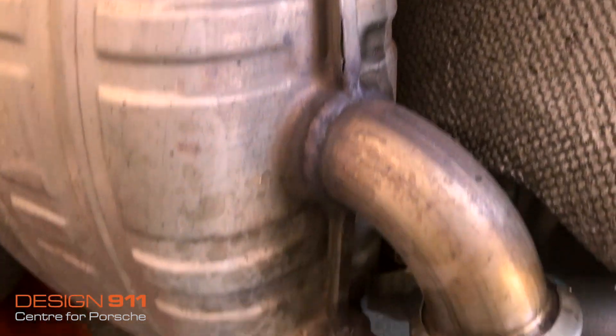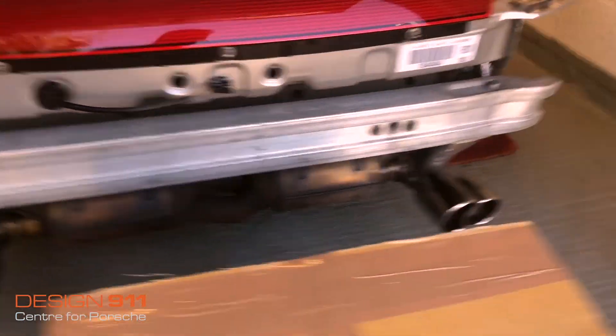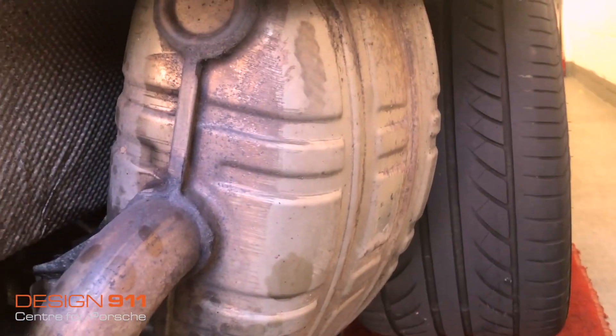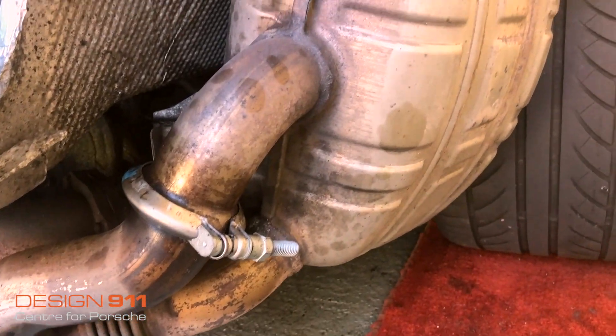There are little crackings, but on the whole they are really good. They work really well and they sound good — not loud, just nice and discreet. In 2014 the previous owner paid six and a half thousand pounds to have these fitted by Porsche in Edinburgh.